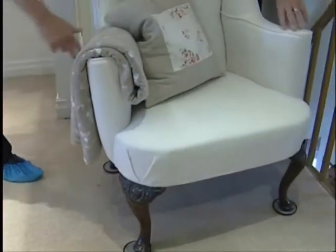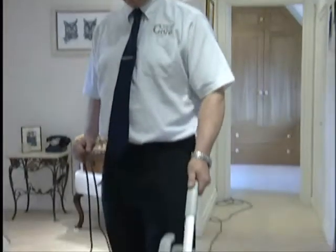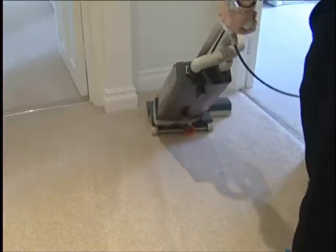As Paul said before, carpets can hide dry soil, therefore the carpets are vacuum cleaned using professional equipment. This step is often overlooked.